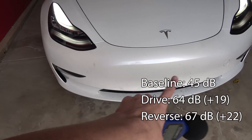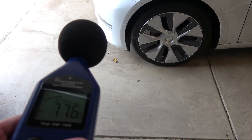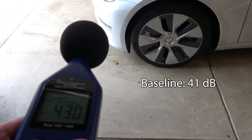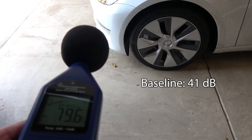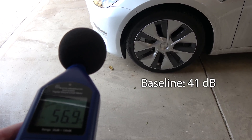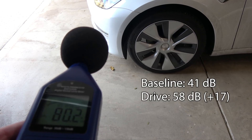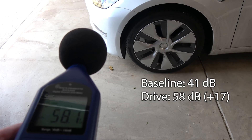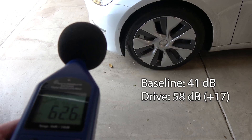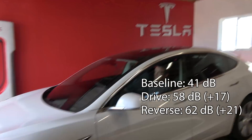Keep in mind the speaker grill is on this side, not this side. We'll be quiet and get a baseline — about 41. Now David's going to go ahead and put it into drive — about 58. Now he's going to put it into reverse — 60-something decibels, the low 60s. That's pretty loud.